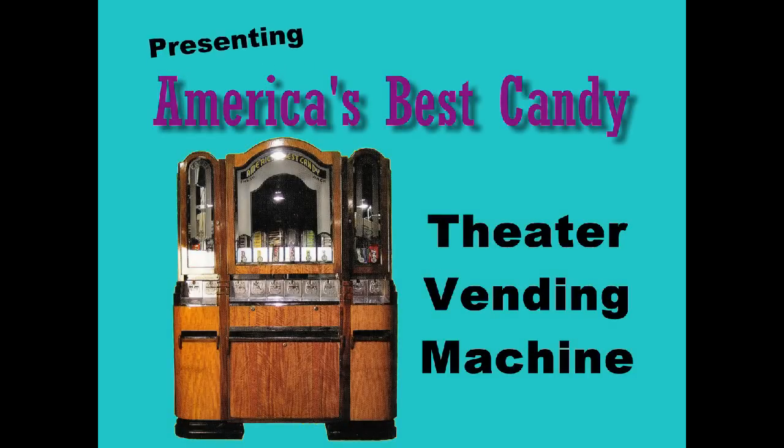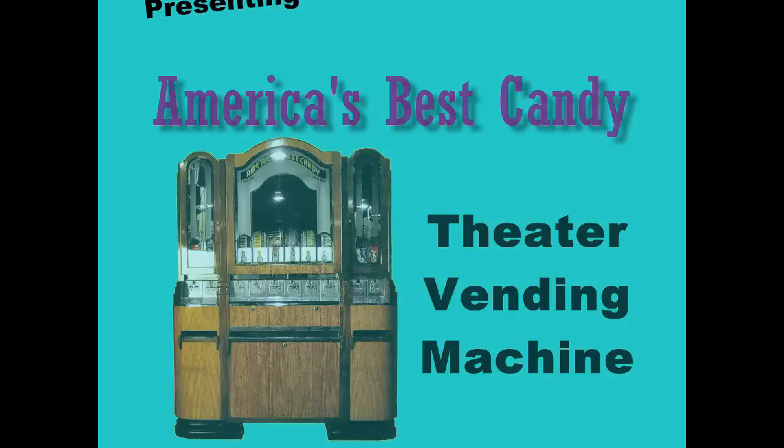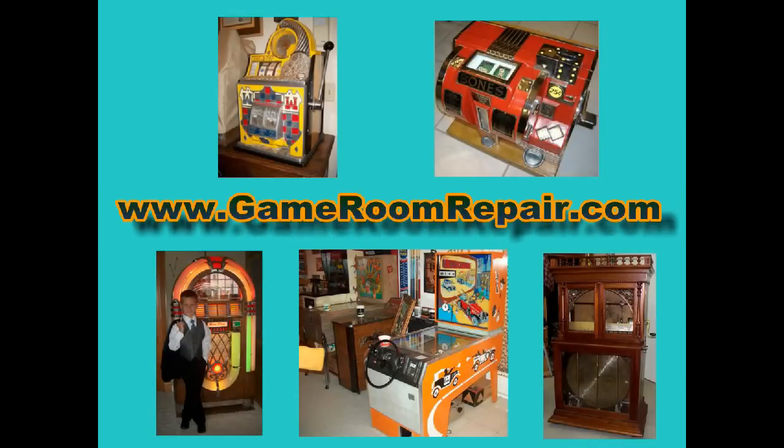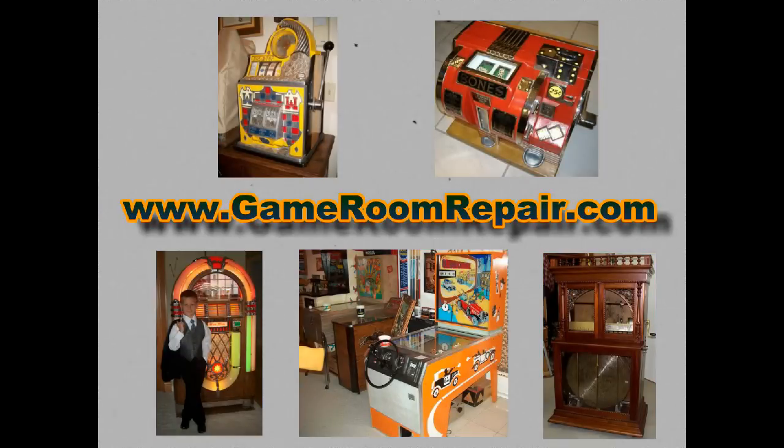All right, everybody, gather around. The Candyman is here. What kind of candy do you want? Sweet chocolate, chocolate malt candy, gumdrops, anything you want. You've come to the right man because I'm the Candyman!